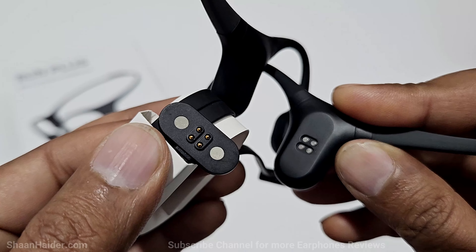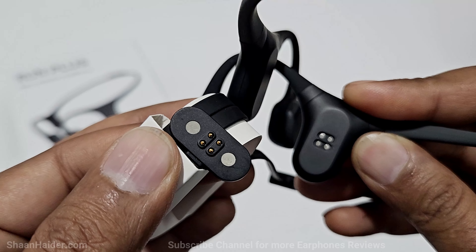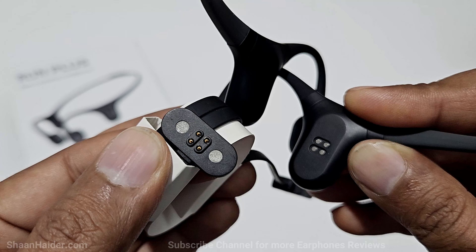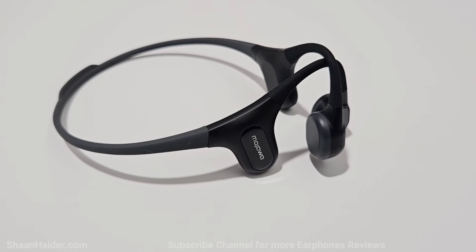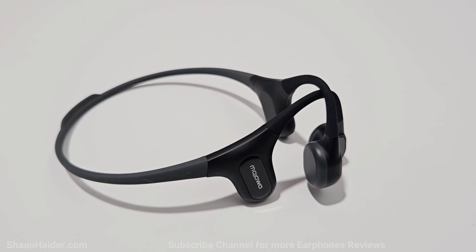The only thing I'm concerned about is that it comes with a unique charging connection point, and if you lose the charging cable you will have to buy a new one.